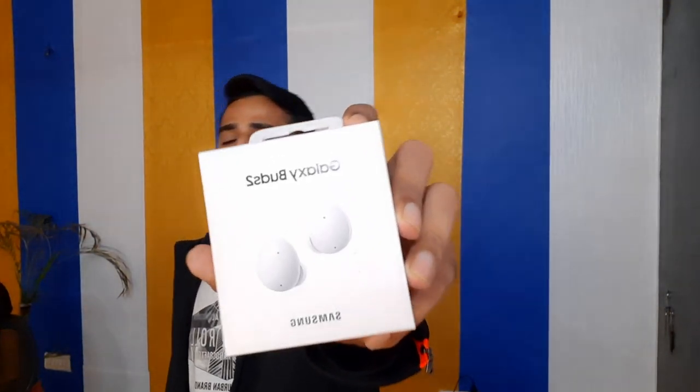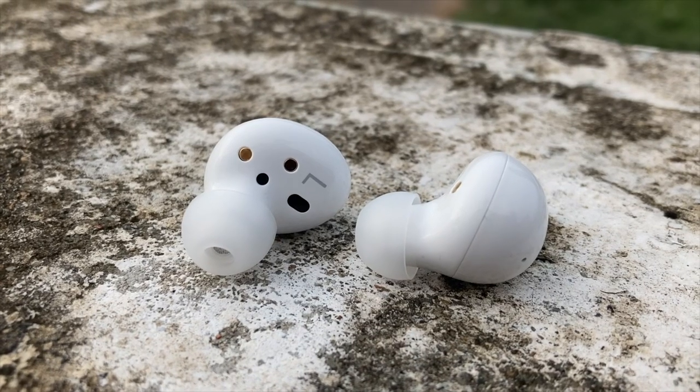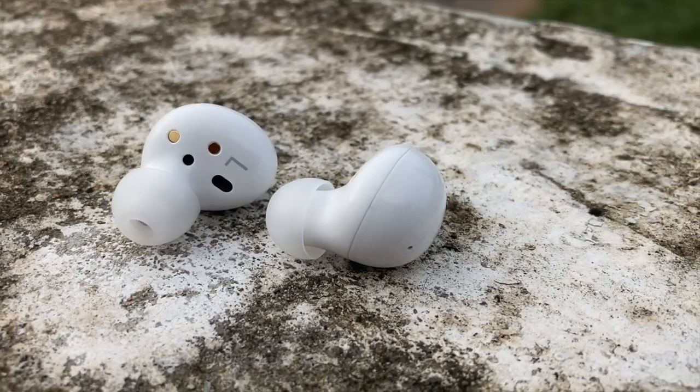Recently Samsung Galaxy Buds 2 launched, and at launch the price was 12,000 rupees initially with a 10% discount, so I got these Buds for 10,800 rupees. The price link is available in the description box. I've already reviewed all of the Buds variants — Buds, Buds Plus, Buds Live, and Buds Pro — so I have a proper idea of what to look for.